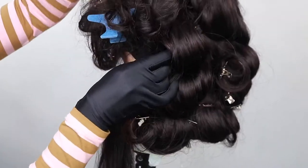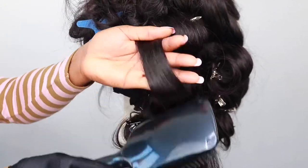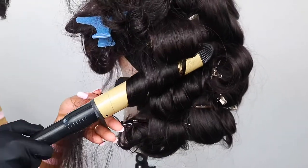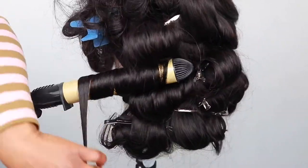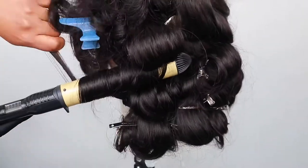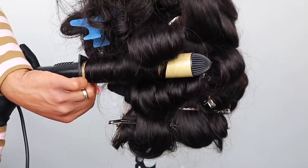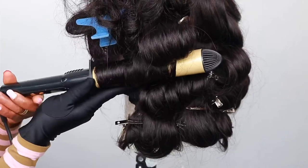I've just done the same thing all the way up to the top of the hair. I comb with the hot comb and then I wrap the hair flat — I'm not twisting the hair, I'm trying to make it as flat as I can on the wand, going down. I count to 20 and then I let go.